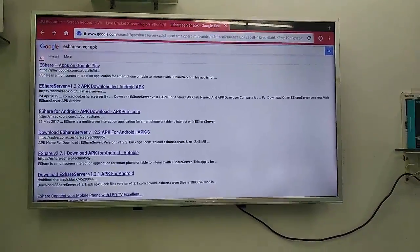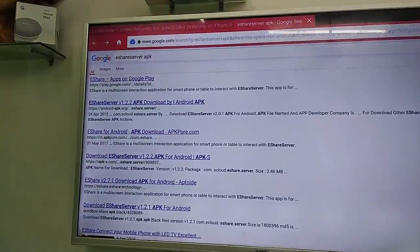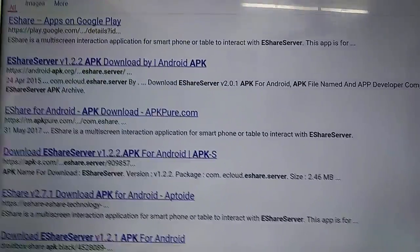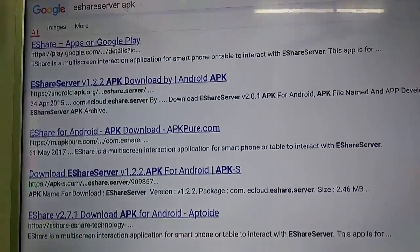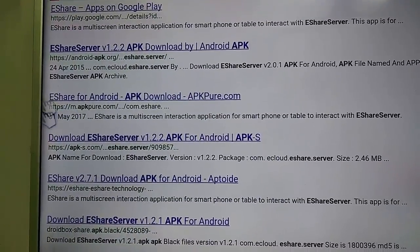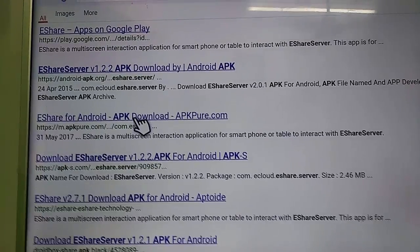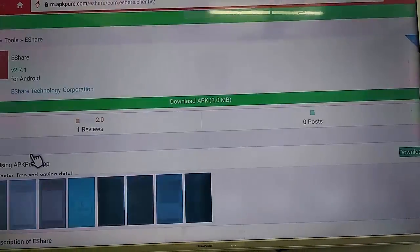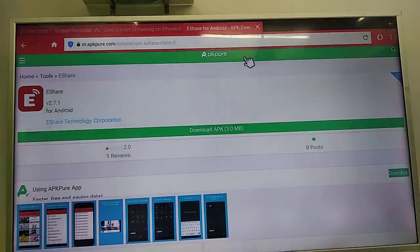First, in your TV, you need to install the app eShare Server. If you don't find this app in your Play Store, then download the APK file — you can download it on your TV, Android phone, or desktop. After you download the APK file, transfer it to your TV and install eShare Server to your TV.